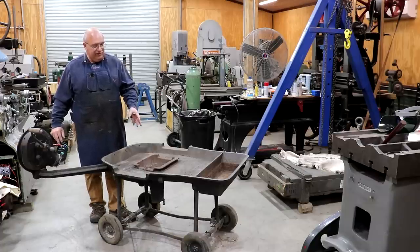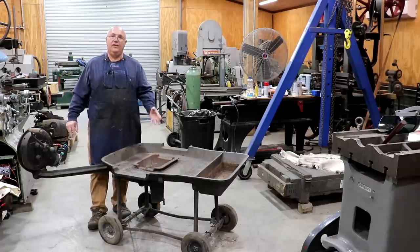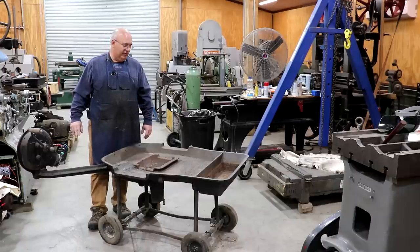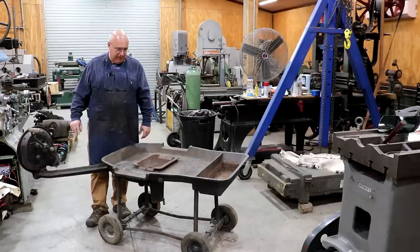Just recently, as I was thumbing through Facebook Marketplace, lo and behold, there it was — the forge I've been looking for for years, had never been able to really find one. I had been seriously searching one out, but I stumbled across this and took the opportunity to go get it.